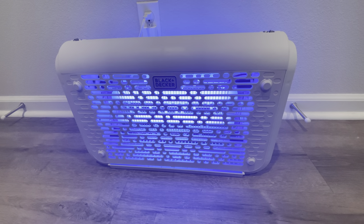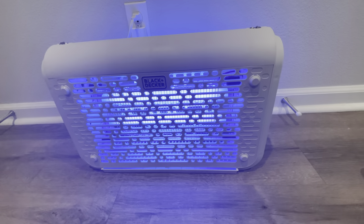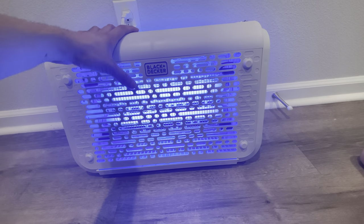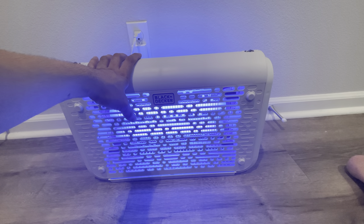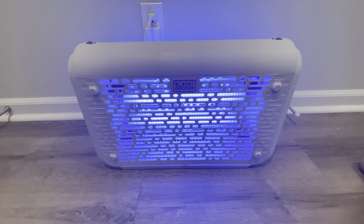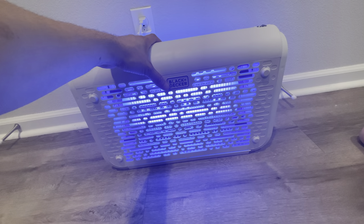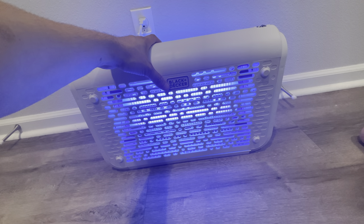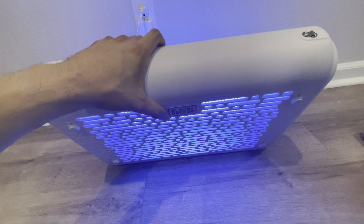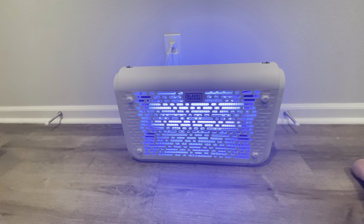We'll test this out especially at nighttime and we'll do a follow-up video. This UV light is supposedly safe — you can stare at it and it won't harm you, unlike other bug zappers. It's designed more for indoors so you can leave it on with kids and people running around, and it won't cause eye damage if you stare directly at it.